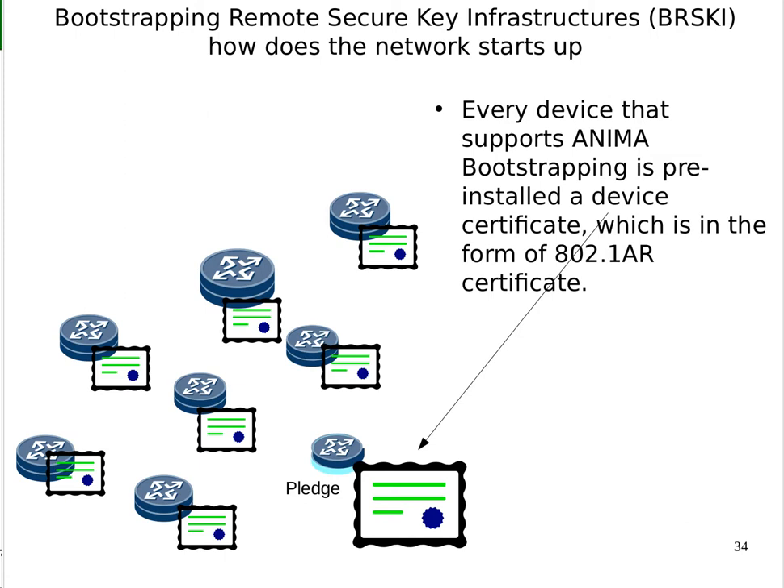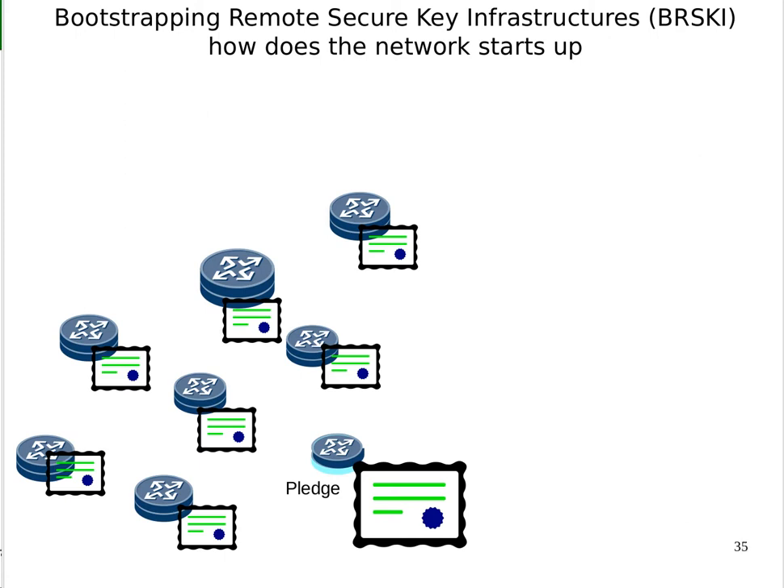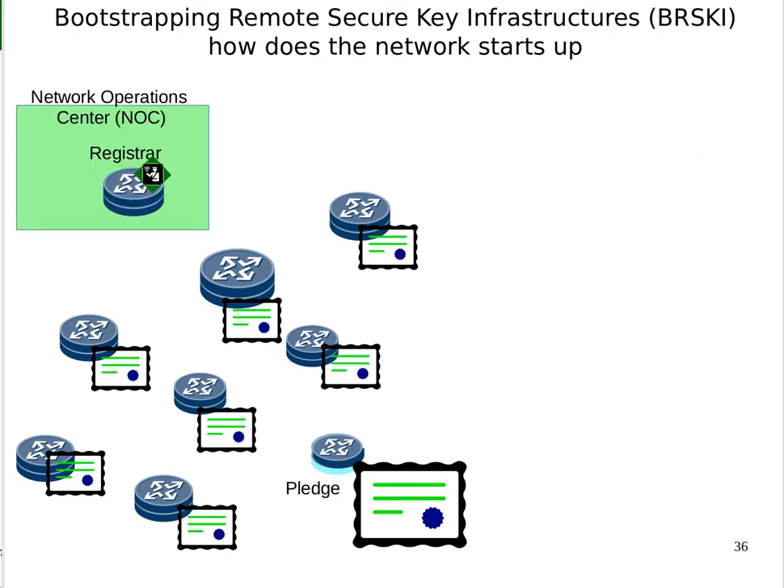Let's assume all of these devices are new and observe what happens when an ISP turns on their equipment one by one. All these devices have certificates — everyone's got one. We have a network operations center and it has a registrar. One of the key things is that the registrar runs what's called a join proxy — shown as a green router icon with a little dock attached to it. It provides a relay mechanism between an IPv6 link-local connection and the registrar itself. For simplicity, we'll assume the registrar runs one itself.